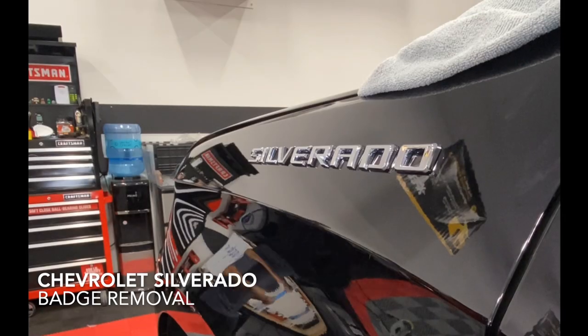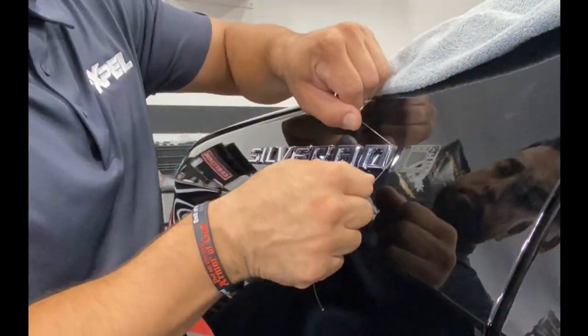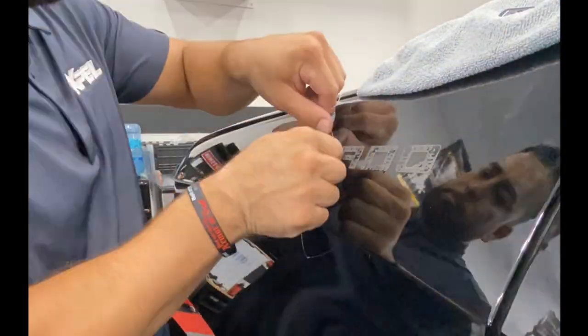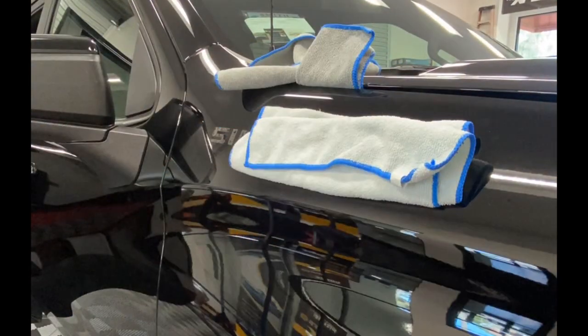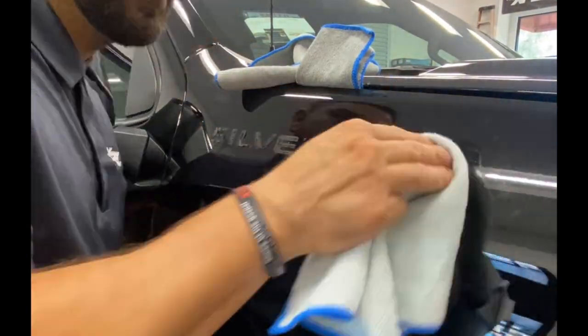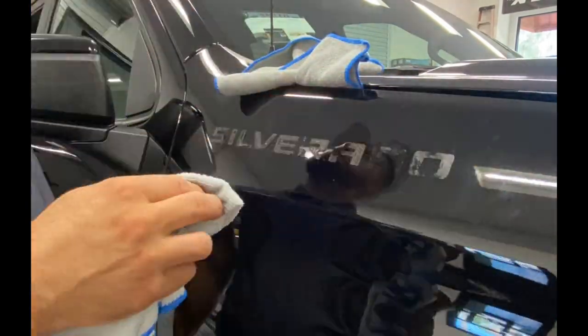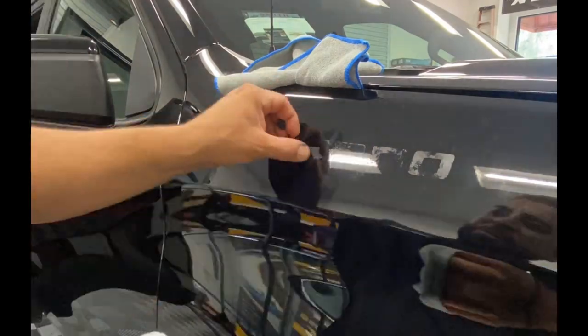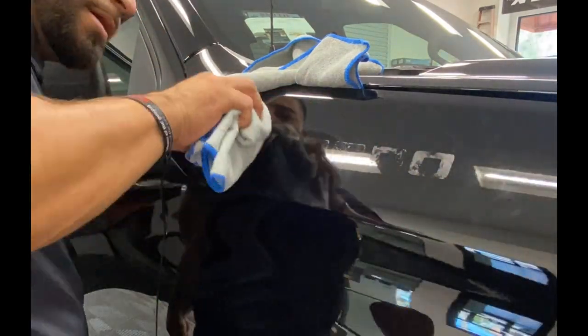Before laying PPF, we're going to go ahead and remove the badges from the fenders. We're using fishing line — be sure not to bend them too far when lifting them, as the edge of the emblems are very sharp. Then we'll soak up the adhesive from the emblems with some alcohol and a rag, and peel back the rubber that's still intact.